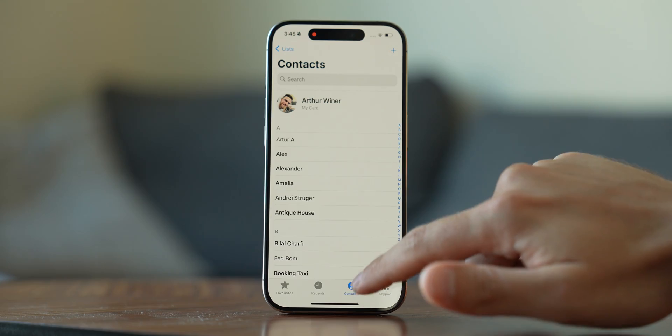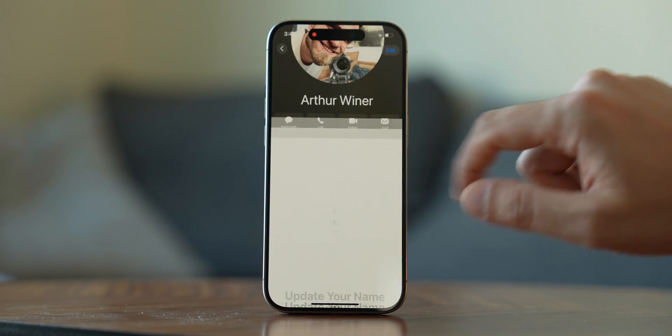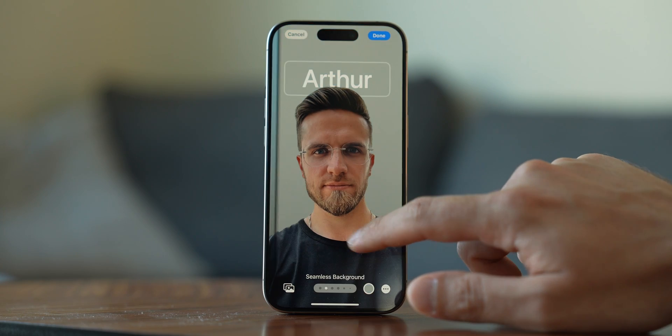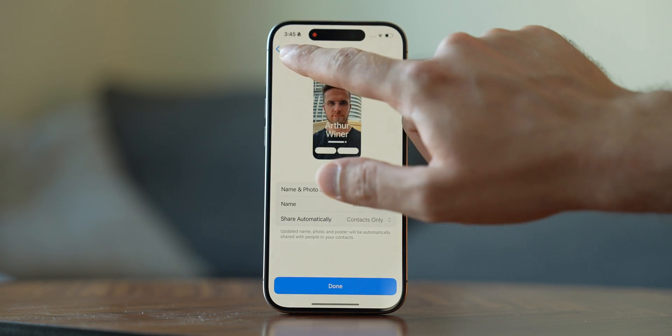Next up, it's time to create a Contact Poster. Go to Contacts and tap My Card, then choose Contact Photo and Poster. For a new poster, pick a main image from your photos or snap a new one — you can also use a Memoji. You can select the font of your name, color, and the information that everyone will see. It's really easy to set up.